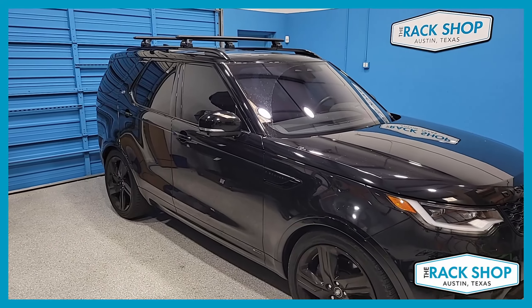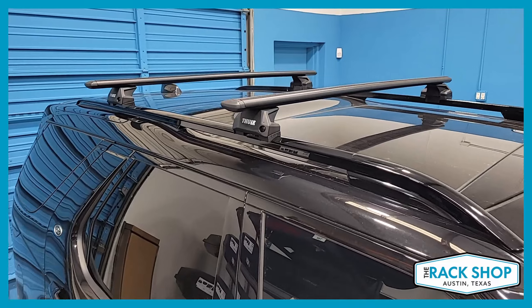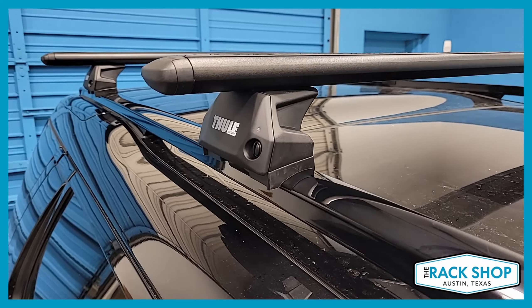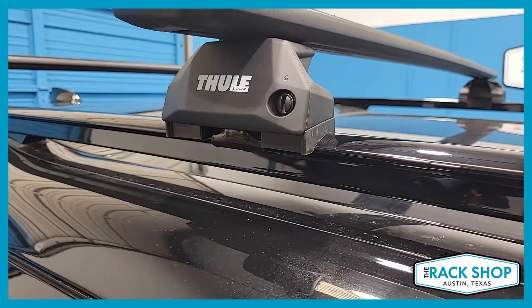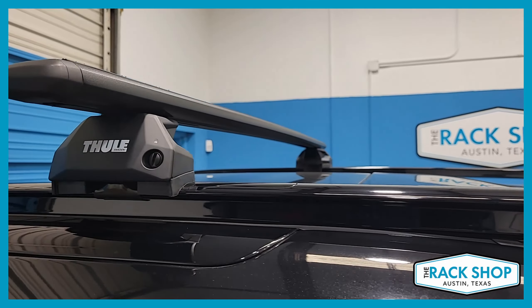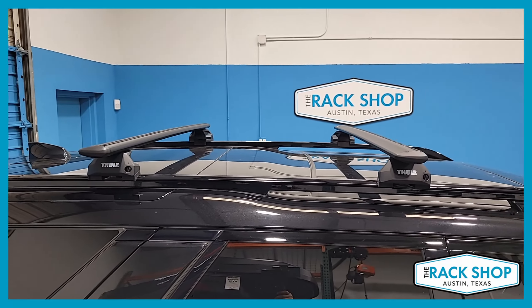The Rack Shop is proud to present this Land Rover Discovery 5th gen, 2017 to current. We've just installed the Thule Wing Bar Evo flush rail base rack system. This is a unique system where it's a flush rail type with the raised rail front, but Thule made up a really awesome kit that fits this OEM rack rail system really well.